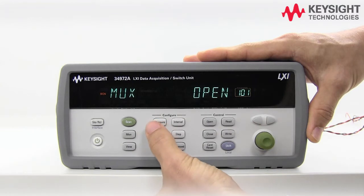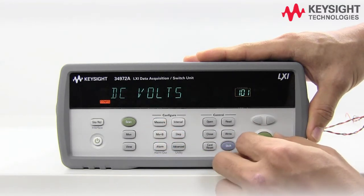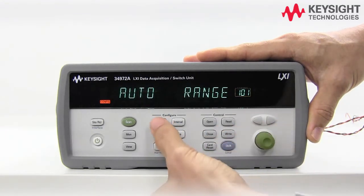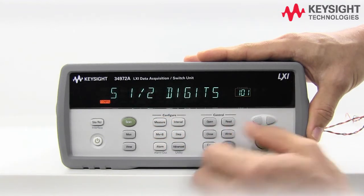Let's press Measure, select Ohms. You can select a few ranges — we'll stay with auto range. For digits, we'll do five and a half.